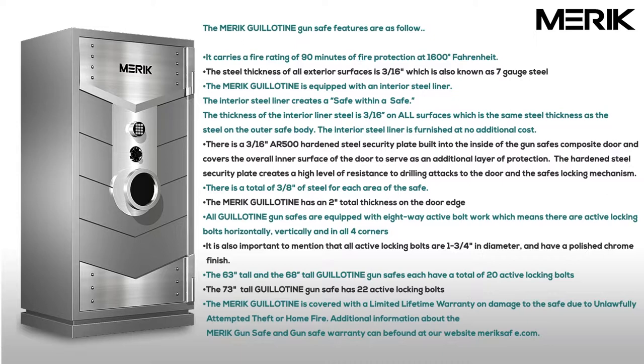and in all four corners. All active locking bolts are 1 and 3/4 inch in diameter and have a polished chrome finish. The 63 inch tall and the 68 inch tall Guillotine gun vaults each have a total of 20 active locking bolts.